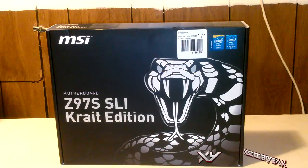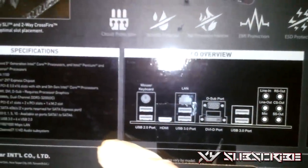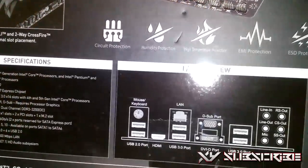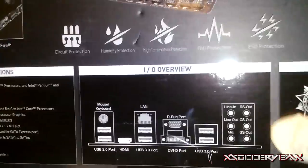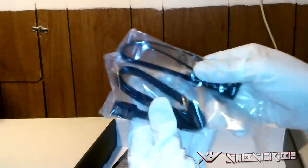Now we're moving on to the motherboard — the MSI Z97S SLI Krait Edition. This looks really cool with a nice black and white cobra design. On the bottom you can see the I/O overview: two USB 2.0s, mouse and keyboard input, HDMI, two USB 3.0s, Ethernet/LAN, DVI, VGA, and two more USB 3.0 ports. It also comes with six audio jacks for subwoofer, microphone, audio output, and side audio. The motherboard comes in an anti-static bag. It also includes SATA connectors — the same type I showed at the very beginning, though I prefer the red ones I bought separately.